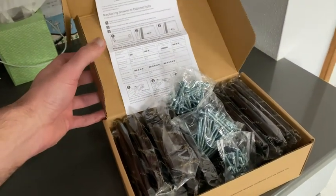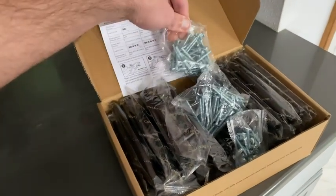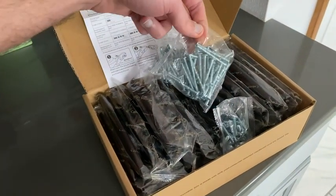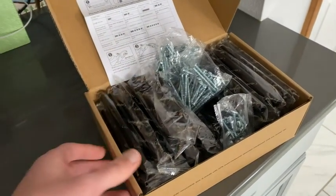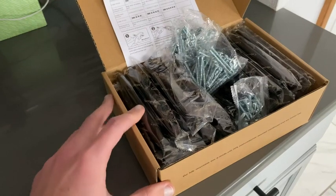Here's the box they came in — it's nicely packaged with instructions. As you can see, there are three different sets of screws. These are the longer ones, and you can actually cut those down according to the directions, to fit pretty much any cabinet that you have.